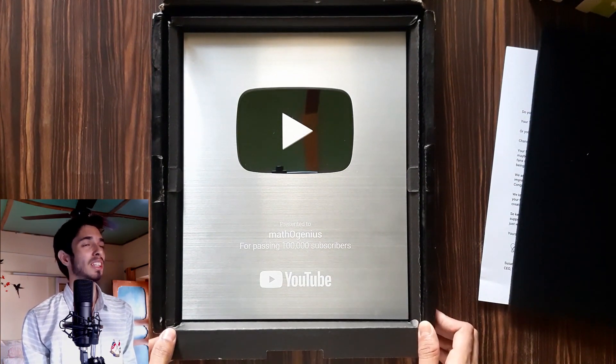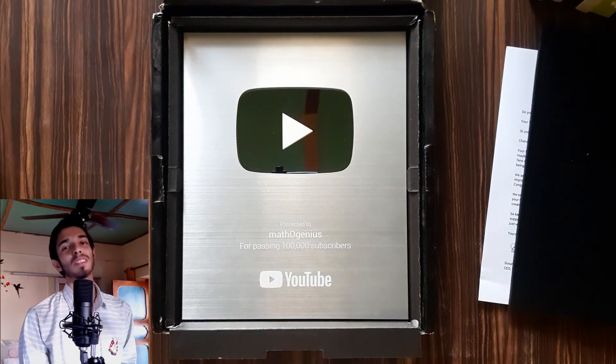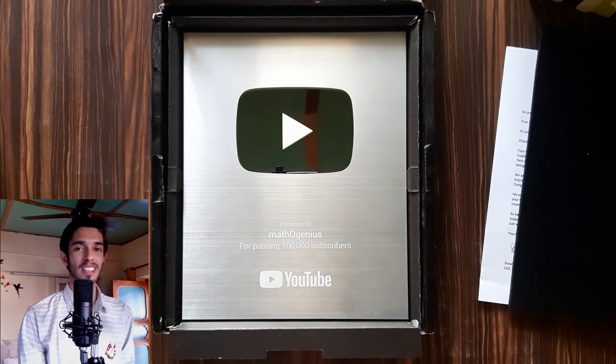Thanks for watching this video, thanks for 100,000 subscribers of Matho Genius, and thank you for this silver play button. Always remember that math is everything!